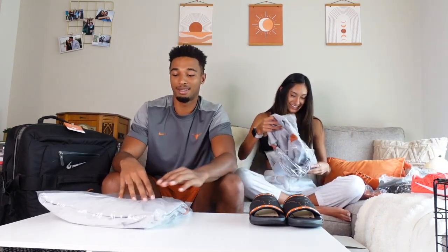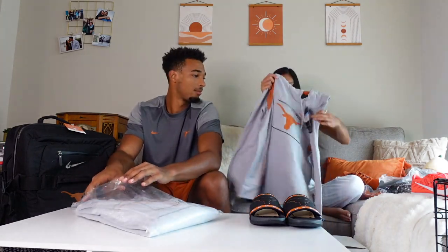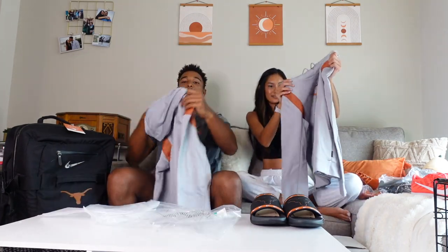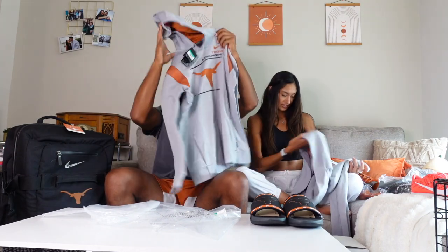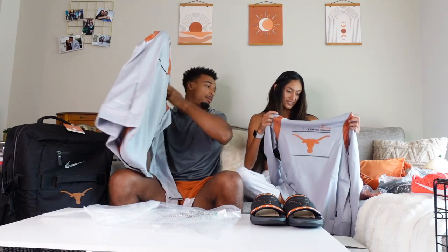Do you have a hoodie? Yes, I think it's the same hoodie — it definitely is. It feels really comfortable, very comfy, like a hoodie you want to work out in. It's soft on the inside, really nice.